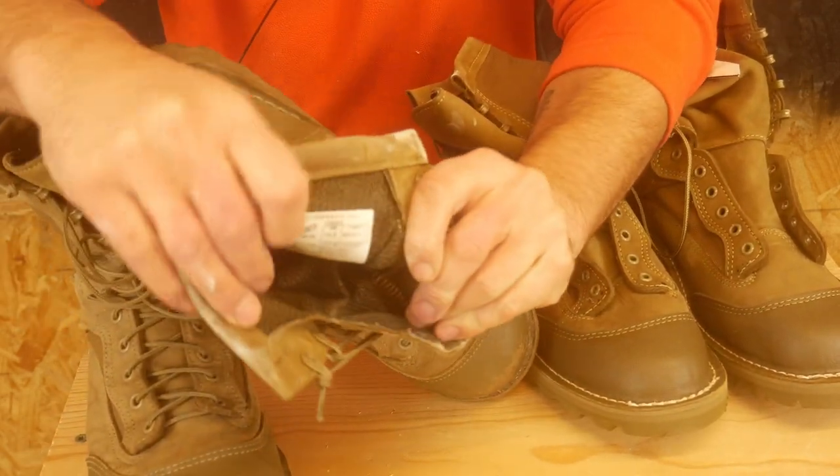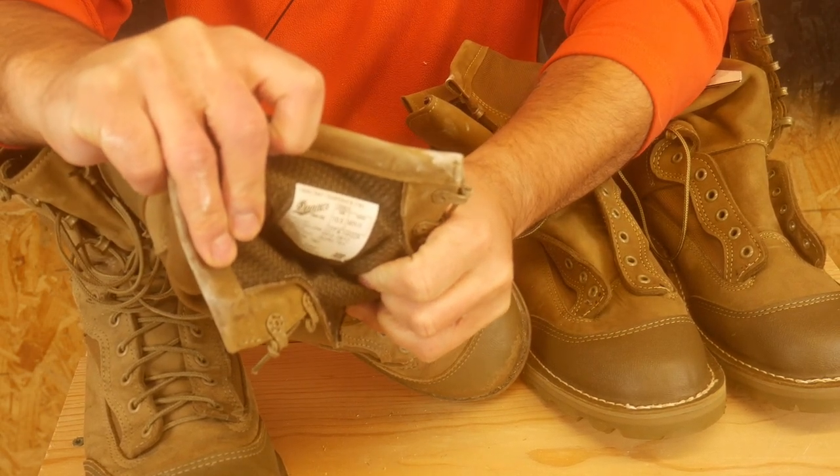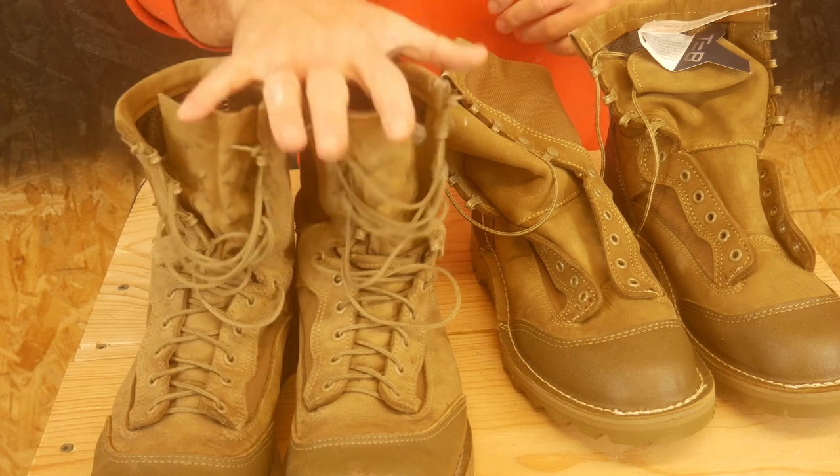So my original pair — if you can see this here — were Danners. These are my original pair, I bought them off Amazon, I'll leave a link here. Fit great, 10.5 wide. I love these things, I've worn them a ton, big fan.